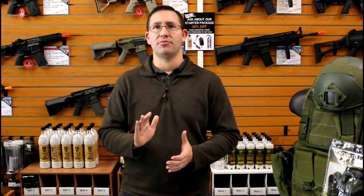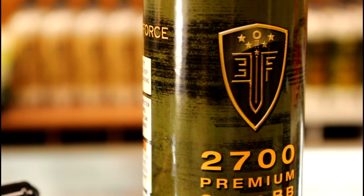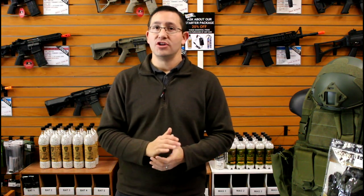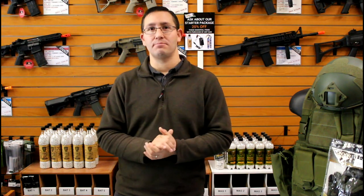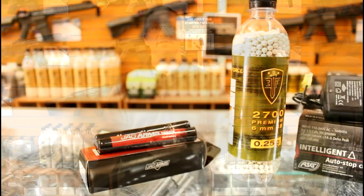The kit also includes a bottle of high quality BBs. Bad BBs cause so many problems with airsoft guns. We recommend feeding the Elite Force BBs — available in non-bio or biodegradable depending on your field requirements. Don't be deceived by big box stores selling so-called precision grade BBs; we've had many problems with those brands. Only use high quality BBs from a reputable airsoft store — that's all you want to feed your gun.